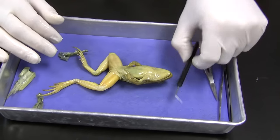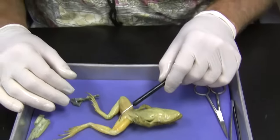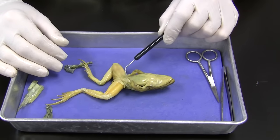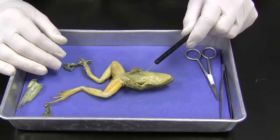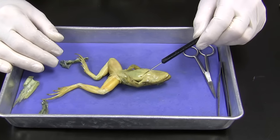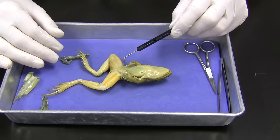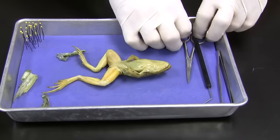So we've taken a look at the hind limbs and the intricacies of the muscles. Let's go ahead and go inside and look at the internal organs. We're going to cut right here, then go up all the way anteriorly, then go underneath here, and then go across right here — and that will allow us to open up the frog.